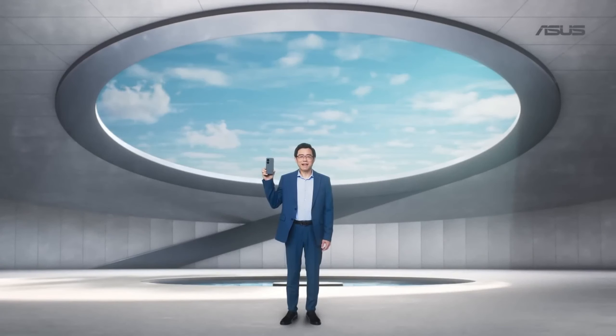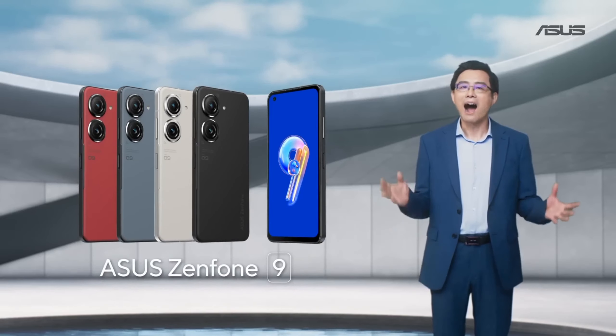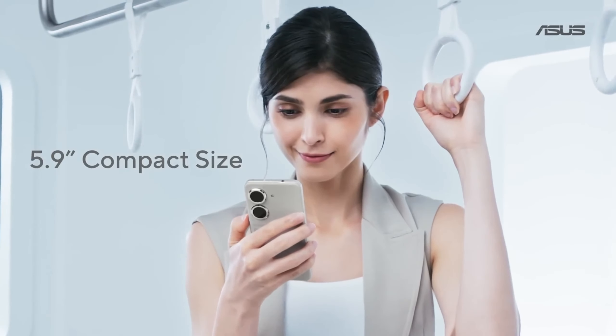This is a phone you have never seen before. The brand new design and colors are eye-catching. Our goal from the start was to make the Zenfone 9 the most comfortable to hold and most convenient to use with a single hand.